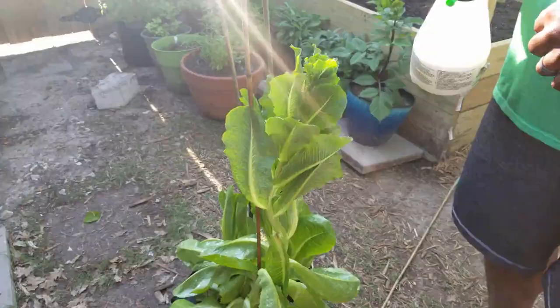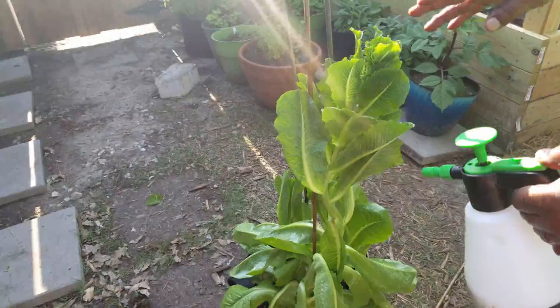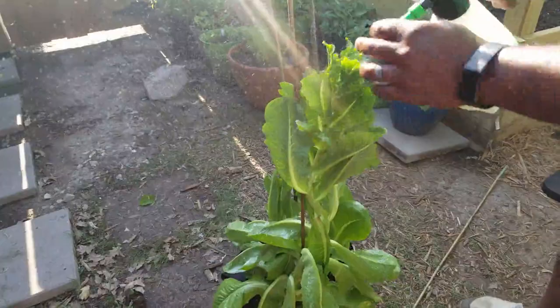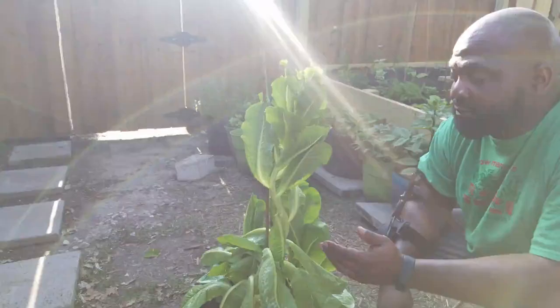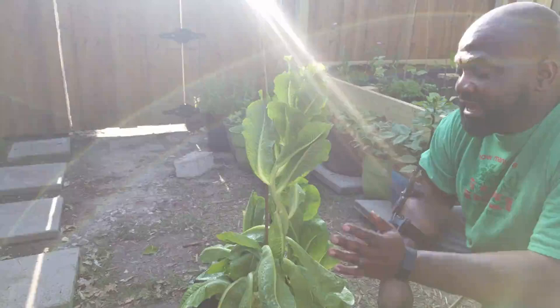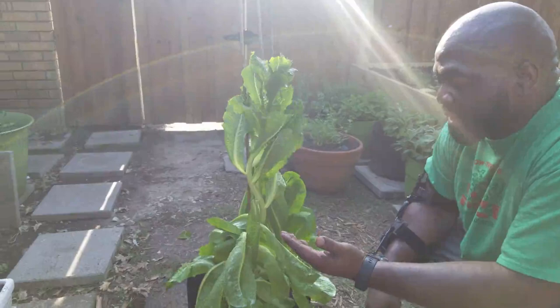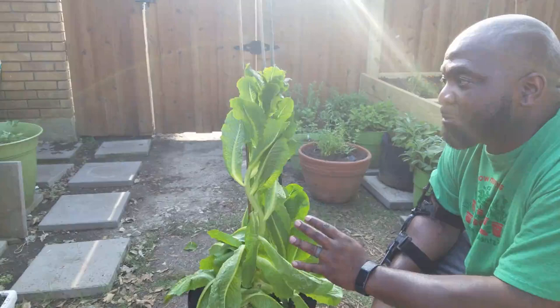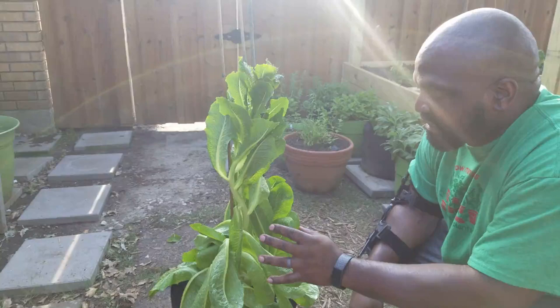Now we go on to the romaine lettuce. As you can see, it's getting very big — we need to start harvesting this, but we'll just spray it down. Make sure you get all the leaves. I can see some caterpillar poop, so I know there's been something going on. After it rains I'm going to have to apply this to all these plants again because the humidity of this Texas heat is going to attract the bugs. The good thing about this cold-pressed neem oil solution is it doesn't harm any type of beneficial bugs like butterflies or ladybugs that help pollinate and kill the bad bugs.